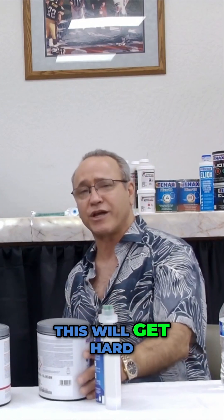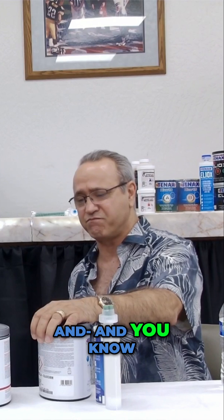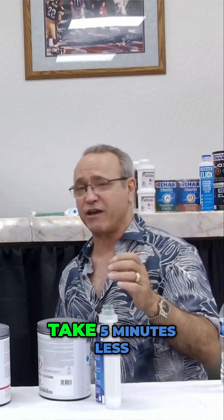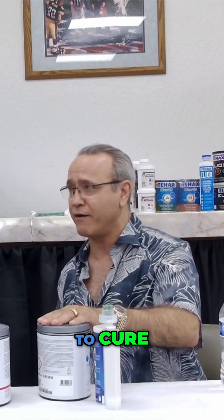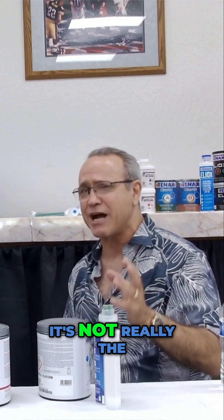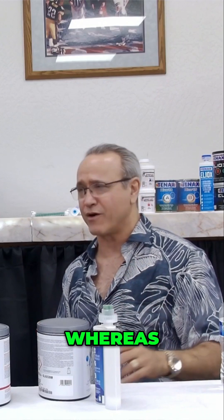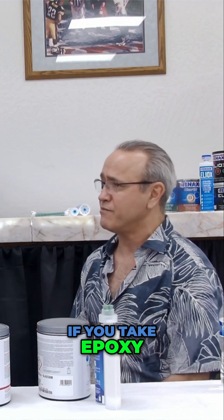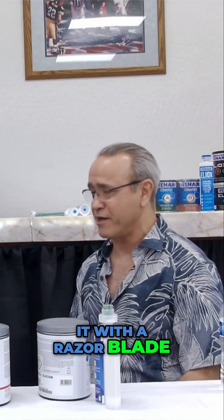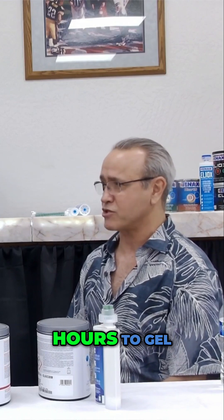This urethane will get hard down to 33 degrees Fahrenheit, and we're in Arizona — you can use it at 110. While it might take five minutes less to cure at 110 and five minutes more to cure at 33, temperature has less to do with it. Whereas if you take epoxy at 110 degrees, 10 minutes later you can't scrape it with a razor blade, and if you do it at 55 degrees, it might take three hours to gel instead of one.